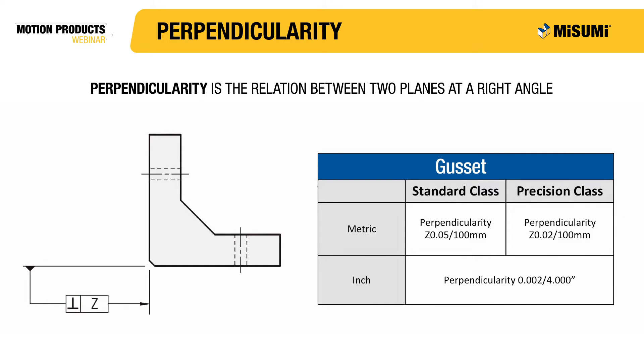At Misumi, gussets come in two different classes: standard and precision. The difference between the two classes is the perpendicularity tolerance value. For our metric standard class gussets, the perpendicularity tolerance is 0.05 mm for every 100 mm of length.